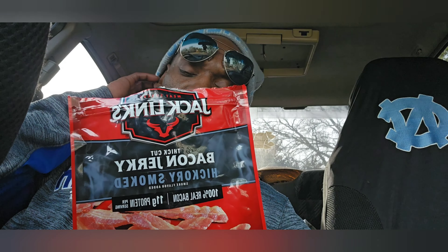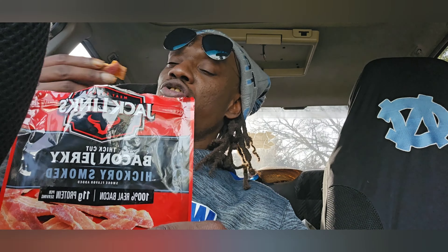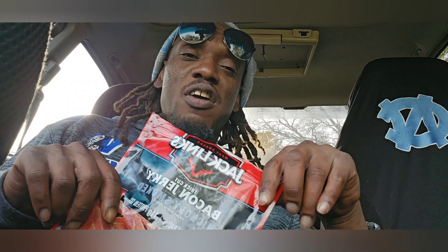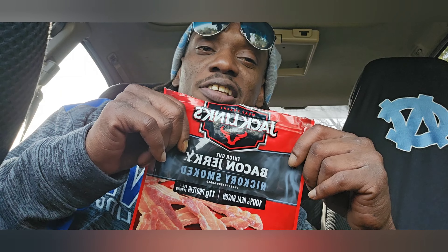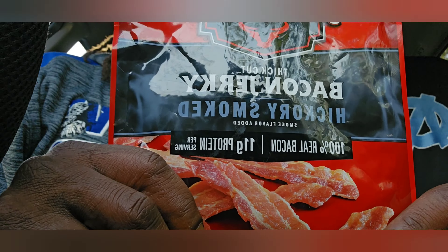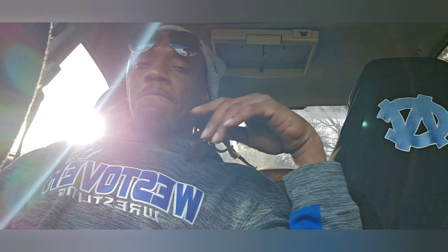Y'all comment down below, let me know if y'all tried this jerky. Do y'all like the bacon jerky or the original beef jerky? Comment down below, let me know — or if y'all haven't ever tried it. But yeah, that's gonna be it right here. I'm gonna let the rest of the family try some of them and see what they have to say. It gets a 5 out of 10. Jack Link's bacon jerky, hickory smoke, smoke flavor added. Don't forget to like, comment, share and subscribe. This is your boy Skull910, signing out — till next time, peace.